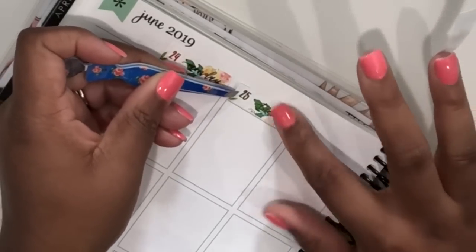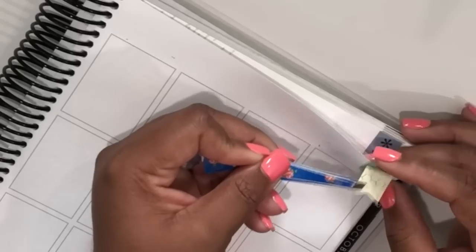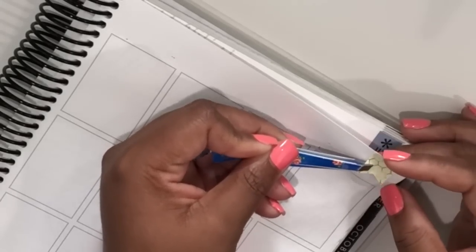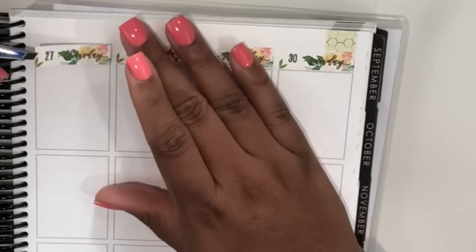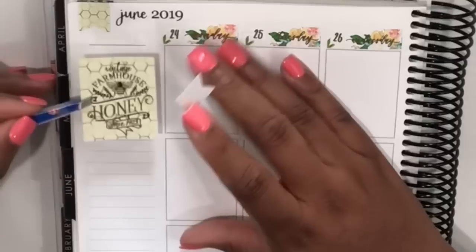Now that I have the bottom washi down, I'm moving on to the date covers. I've used the date dots from the kit and the date covers as well, which are so beautiful. I love the floral print on them and the foiling really pops against it, which is really nice.